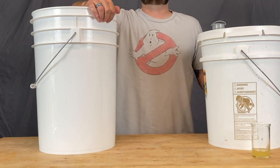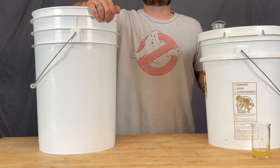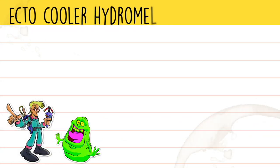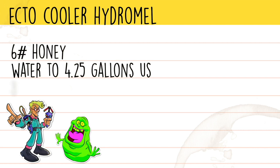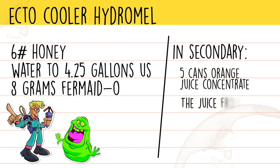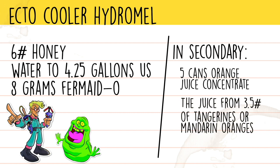We're going to use some unconventional ingredients for our grown-up version of Ecto Cooler. In primary: 6 pounds of honey, water to 4.25 gallons, and 8 grams of Fermate O thrown in right at the beginning. In secondary, after stabilizing, add 5 cans of orange juice concentrate, the juice from 3.5 pounds of tangerines or mandarin oranges, and 2 pounds of honey to back-sweeten. Depending on your taste buds, you may want to add as few as 3 cans of orange juice concentrate. The original drink is not very orangey, so the less orange you add, the more it will taste like the original Ecto Cooler.